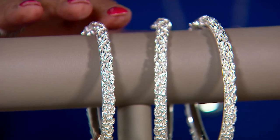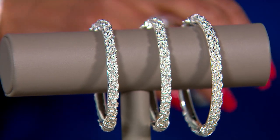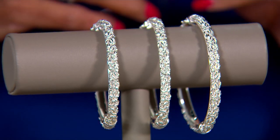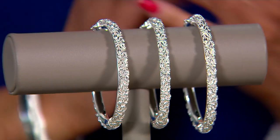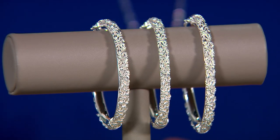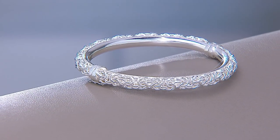We have the small, which is the six and three-quarter inch fit, and the price is the same no matter which size you need. The average is a seven-inch fit, and the large is a seven and a quarter inch fit. It does have a hinge and a figure-eight safety catch, so it's secure on your wrist, with the easy pay coming in at $19.15 — but only until the end of the day.